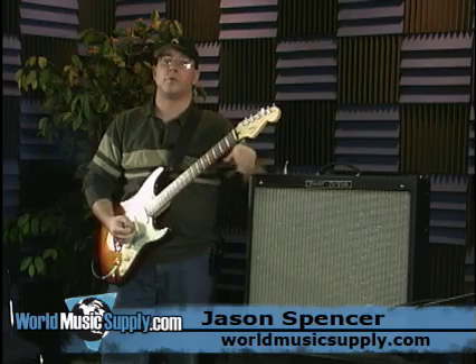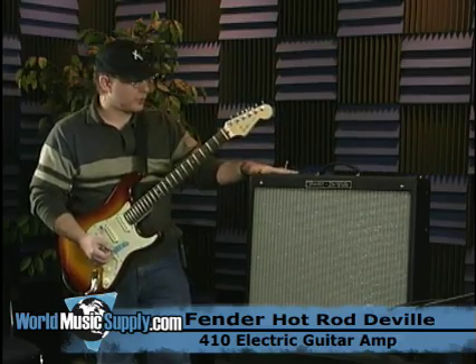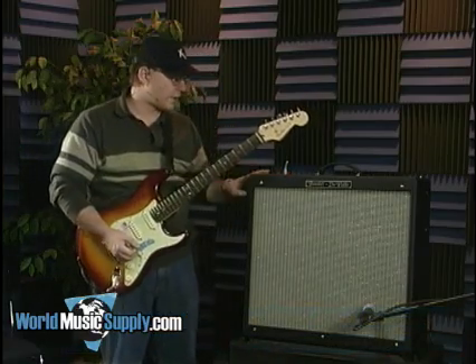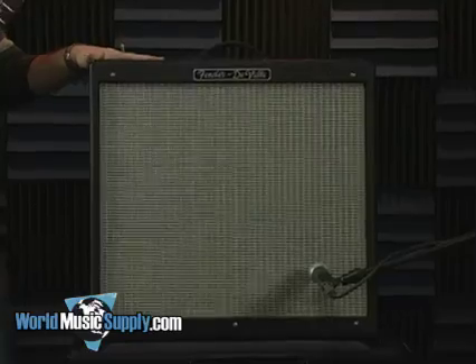Hi, this is Jason Spencer with World Music Supply. I'm going to have a look at the Fender Hot Rod DeVille today. This is the 410 version. It also comes in a version that is a 212 combo, otherwise the same. I'm going to go through some of its features and specs and let you hear some of the sounds it can produce.